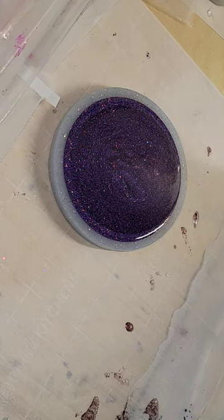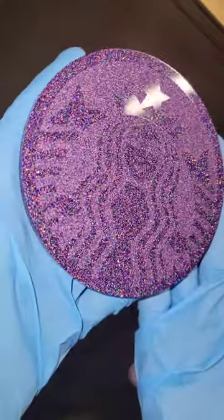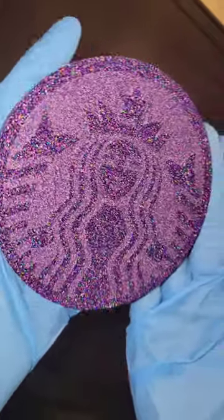I filled up my mold all the way and let it dry overnight. Here we are the next day, ready to take it out of the mold. You can get this mold from my friend's website — I'll link it down below. It's got this cute coffee design or coffee logo on it.